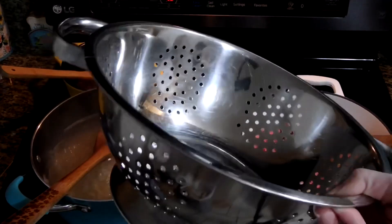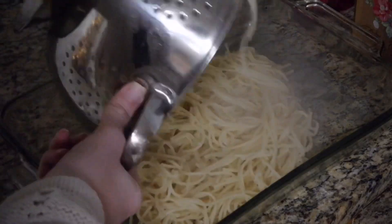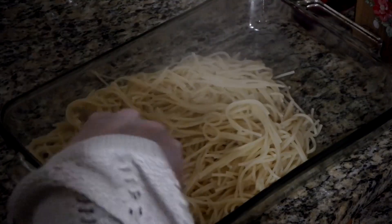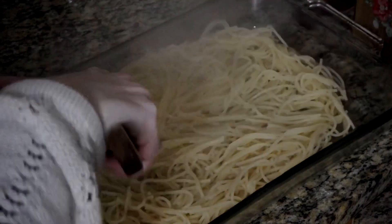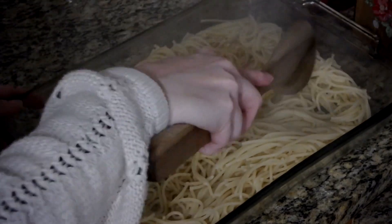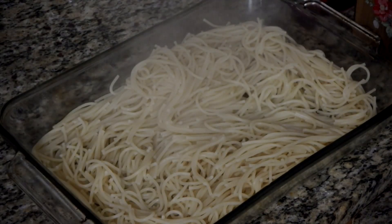Our noodles are about done, so we're going to go ahead and drain the water out. Now you're just going to dump your noodles right into that pre-greased pan, spread them out so they're pretty even, and set that aside. It doesn't matter if they get cold because these are going to go back into the oven.